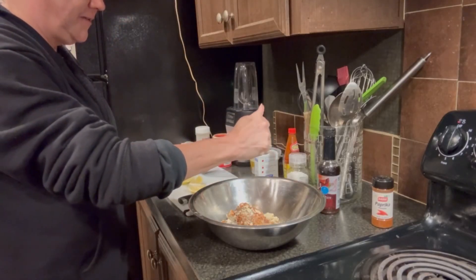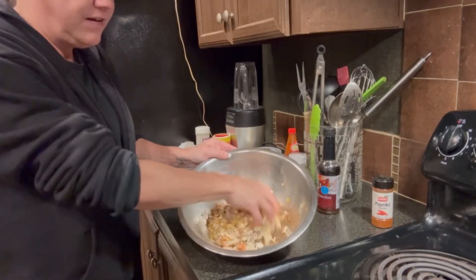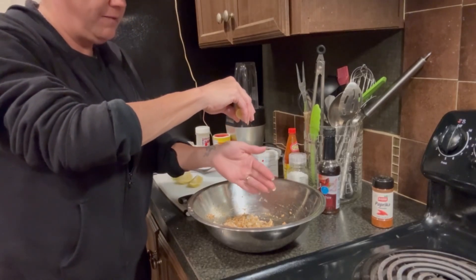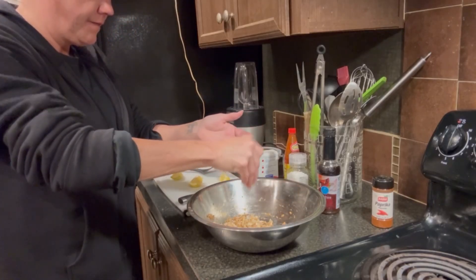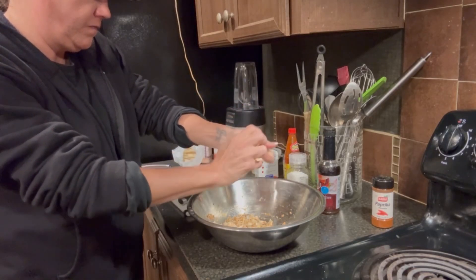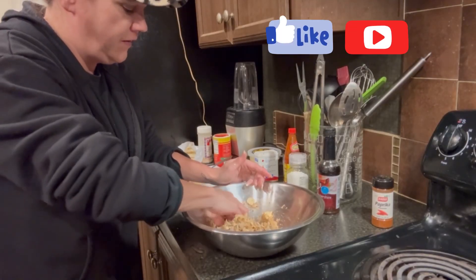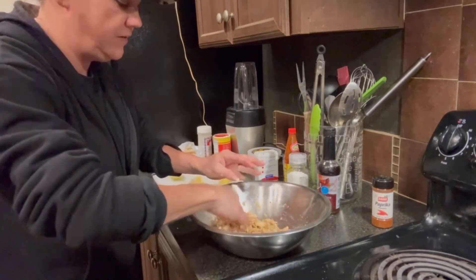Might need more crackers. Let's mix this together — gently, gently. Lemon juice — I'm squeezing it in case the seeds fall out. Some more crackers. Smells great. Highly recommend, if you're gonna do this, boil your crabs in seasoning. You can buy seasonings or you can make your own — we showed you how to do that if you want to.